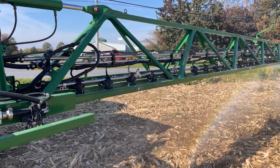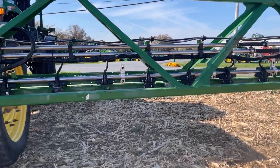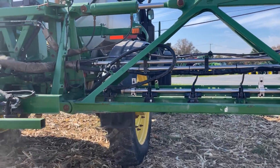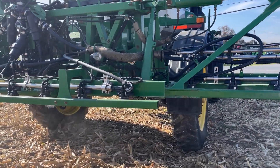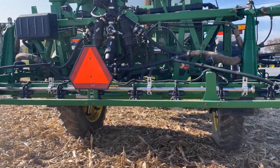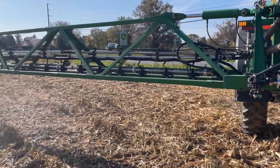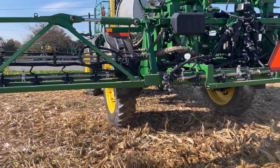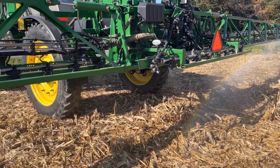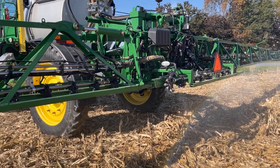Exact Apply gives us individual nozzle control — every nozzle controls itself and shuts off independently. We have pulsing turn compensation, and we can choose the pressure we want to spray at for droplet size control. Overall it has been a really great nozzle control system, been very popular. It does an awesome job and a lot less money invested in nozzles because you can do more with less.